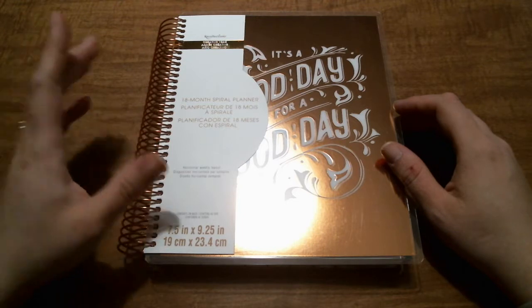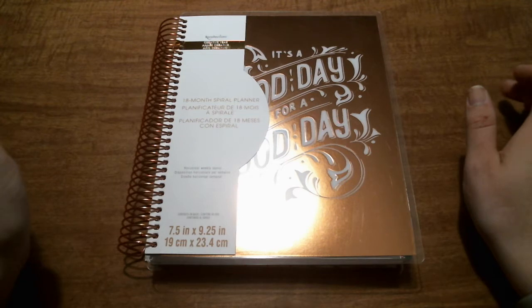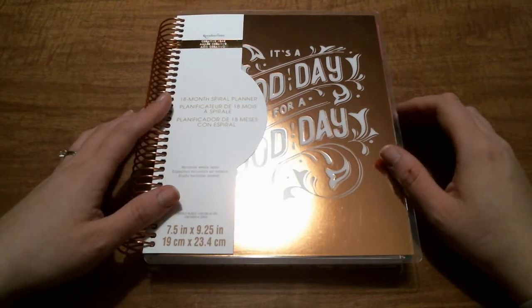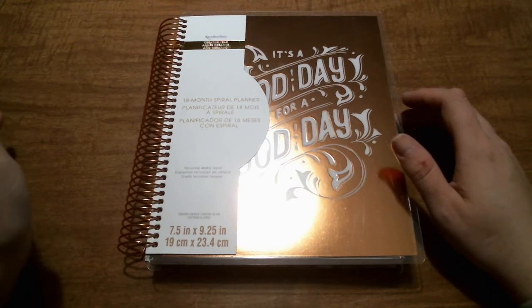They had them on sale, plus I had a 20% off my order. So after tax and everything, I think I only paid like $15.65 or something like that for this.